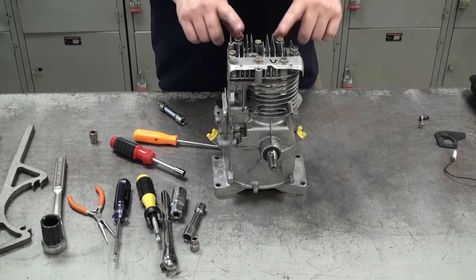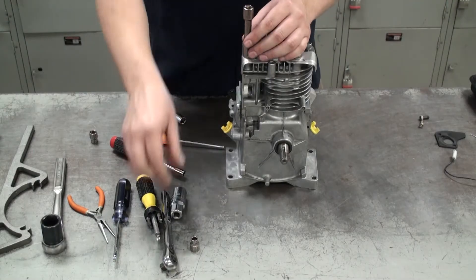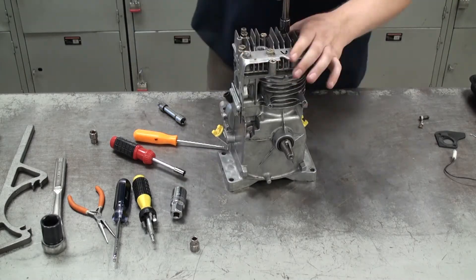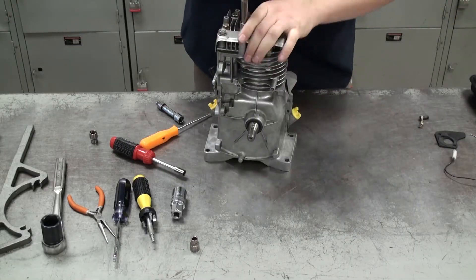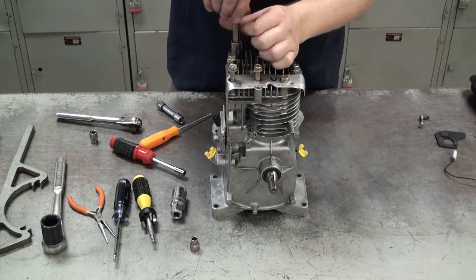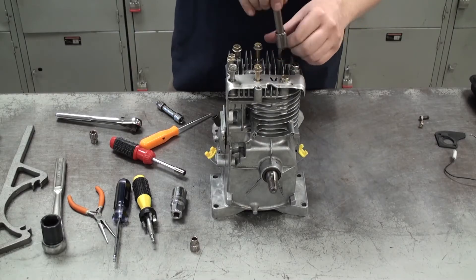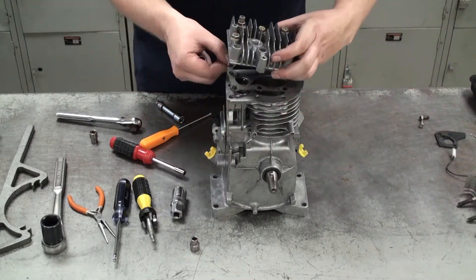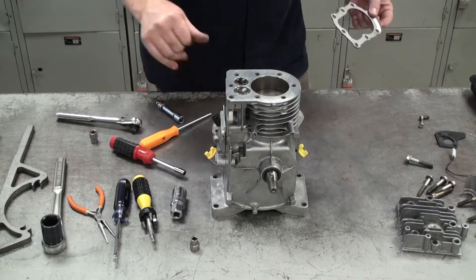Once the flywheel is off, we're ready to move on to the cylinder head. I'll find the right size socket and remove the cylinder head bolts. Once you get it taken apart, examine the cylinder head and the head gasket to make sure everything is in good shape.